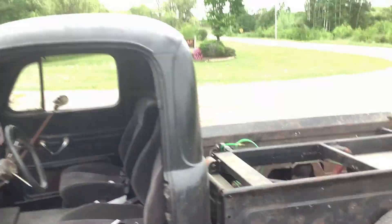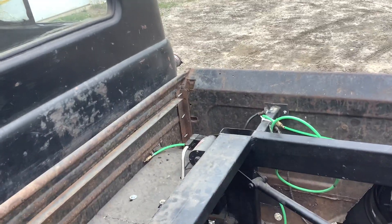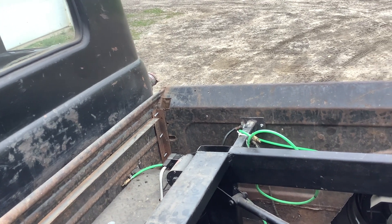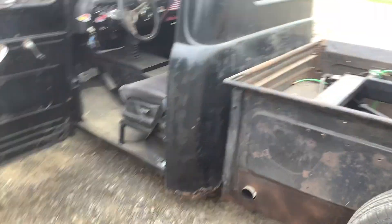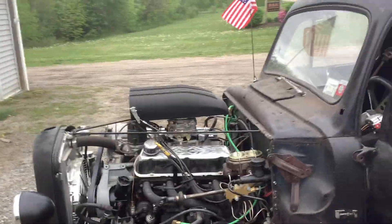Fenders gotta go on, I gotta either put my wood back on for right now or make my tornado cover out of wood. That's where we are. I'm going for lunch, going to take it down the road — and even if it rains, it could use a good bath.